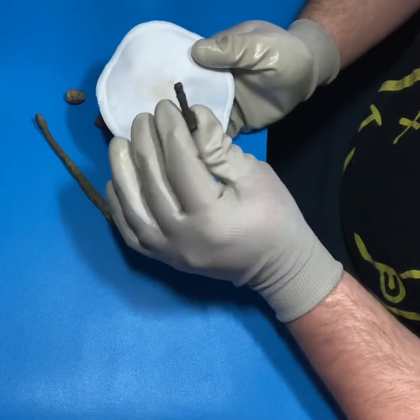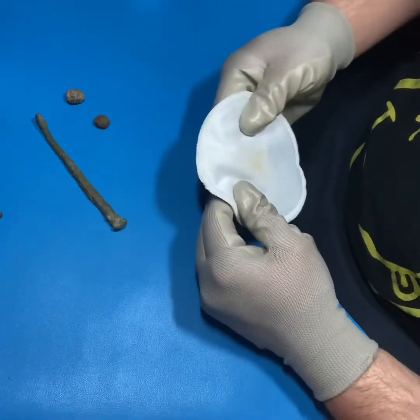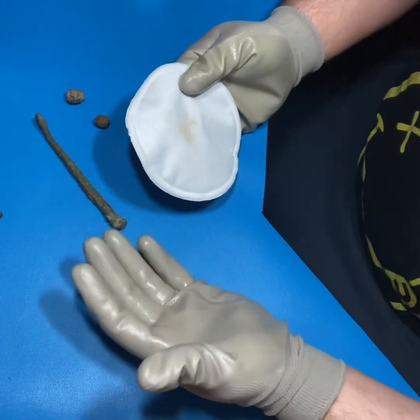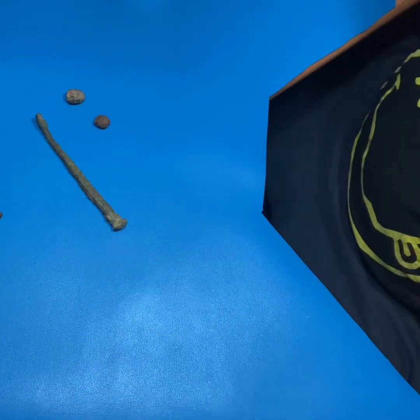This one's all nice and evenly coated - go throw him over there and let him seal for a minute. It takes about 10 to 15 minutes for this to fully dry and cure and then you're good to go. Let's go ahead and do a couple more of these.